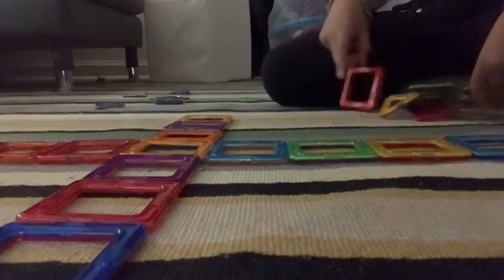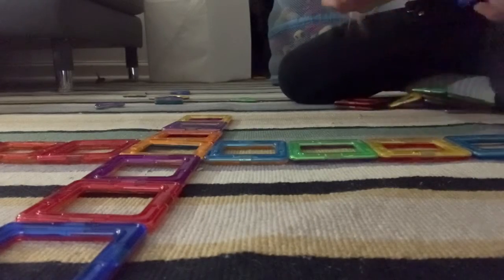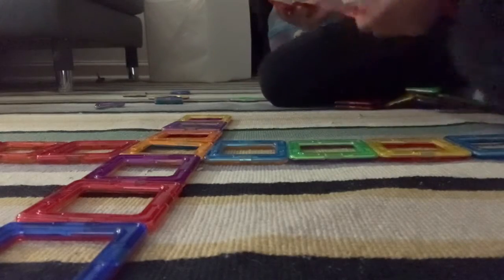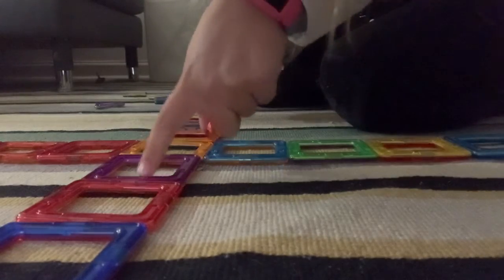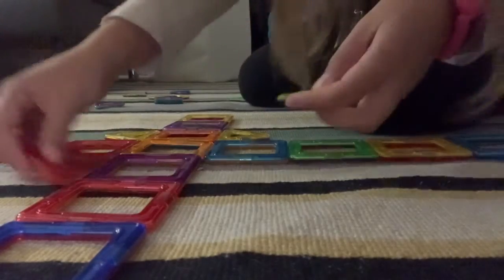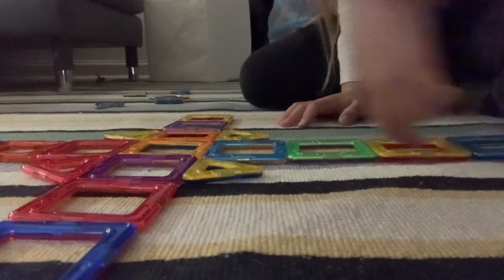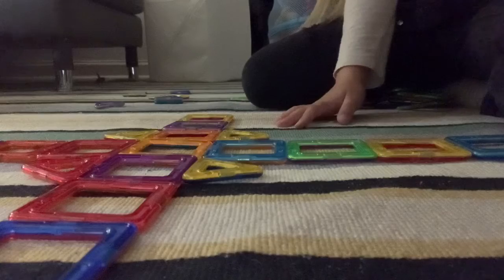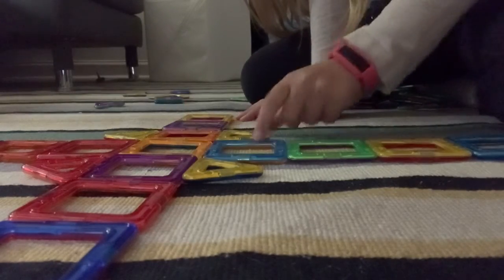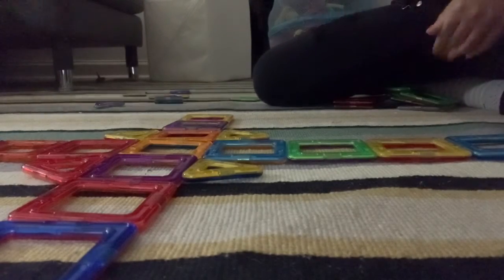Then you're going to take four triangle pieces. Then you're going to put it where it's up and down — one over here, one over here, one over here, and one over here. It's going to look like the same thing. And now it looks like just four squares hanging on one side, but I like to do the ones that are up and down.